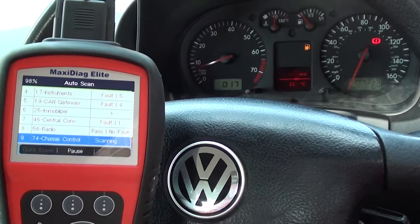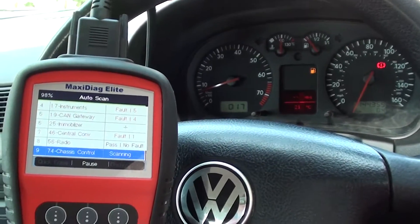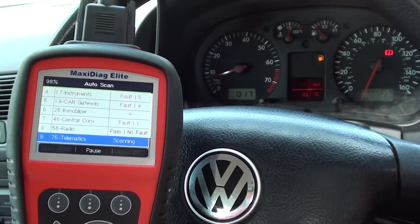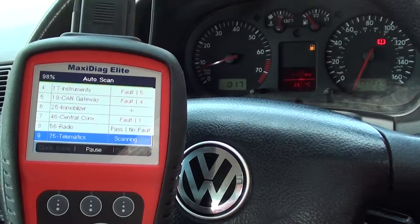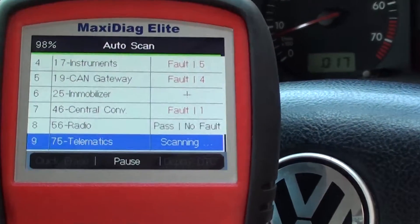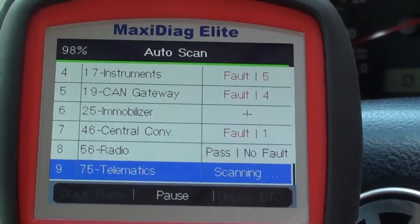This auto scan feature is a very handy feature to have. If your vehicle has a problem and you're not exactly sure where to find it, what this kit will do is scan through every single module within your vehicle and tell you at the end, once it's completed the whole scan, which systems have faults and where they are.